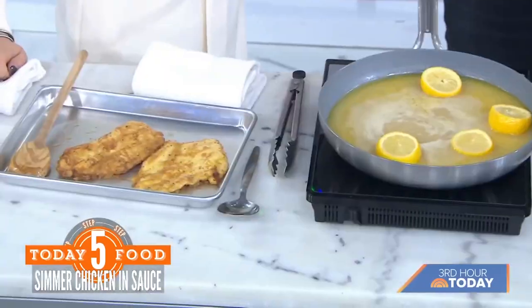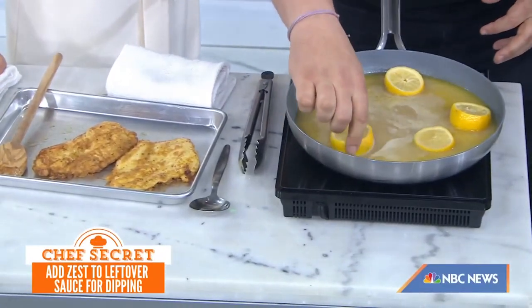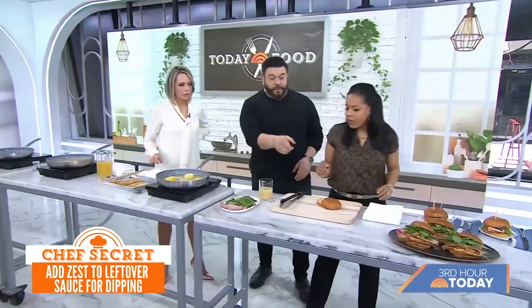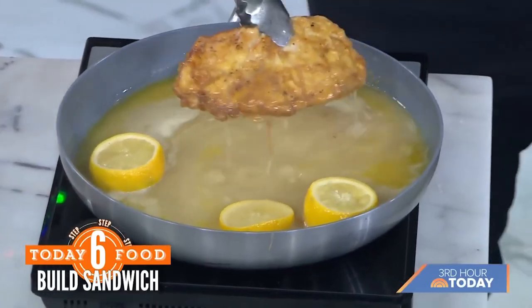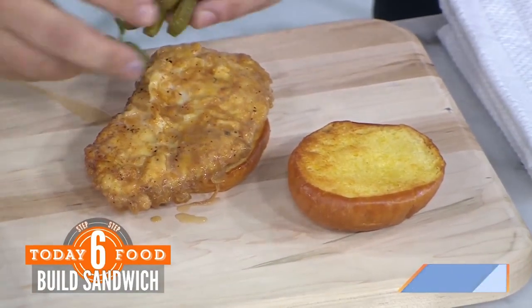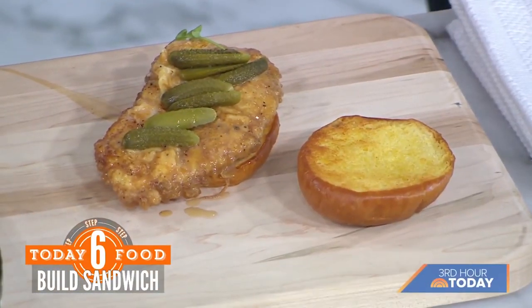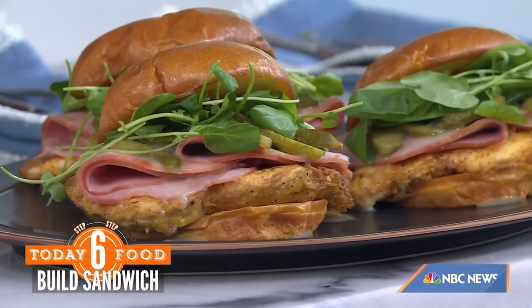We have some brioche that we've toasted with a little bit of butter. We'll take one of these cutlets and dunk it in the sauce — this is our au jus. We're going to dress it up with cornichons, otherwise known as gherkins or little pickles, right on top. Then we top it with a slice of honey ham — I like a little bit of that sweetness. Some watercress on top. It also feels very nostalgic — honey ham, very 80s. Then a little drizzle of the au jus on top, and you can use the leftover for dipping.